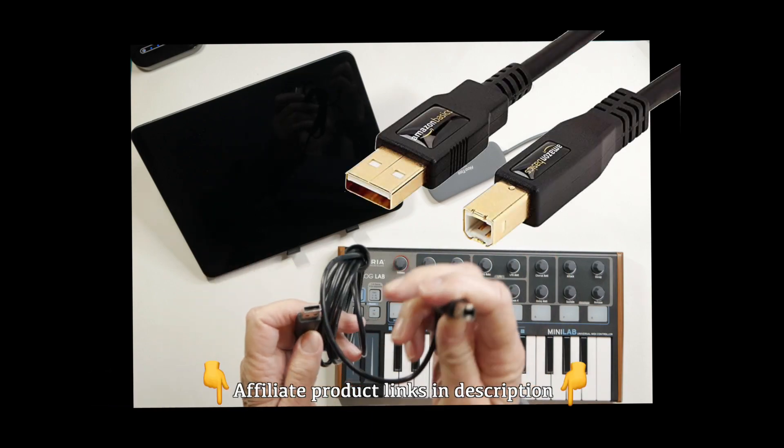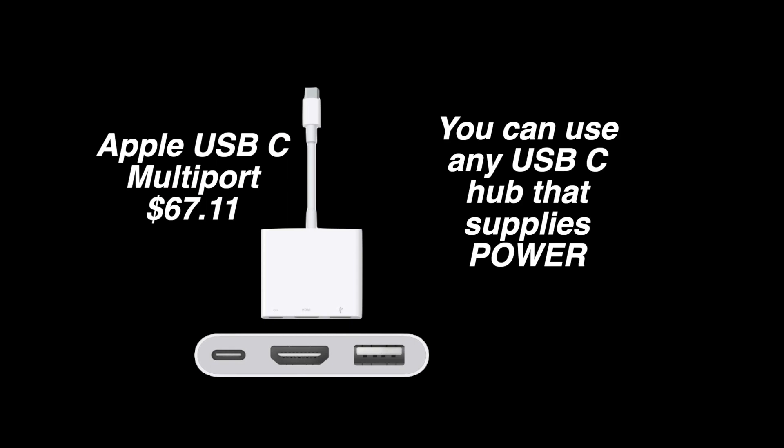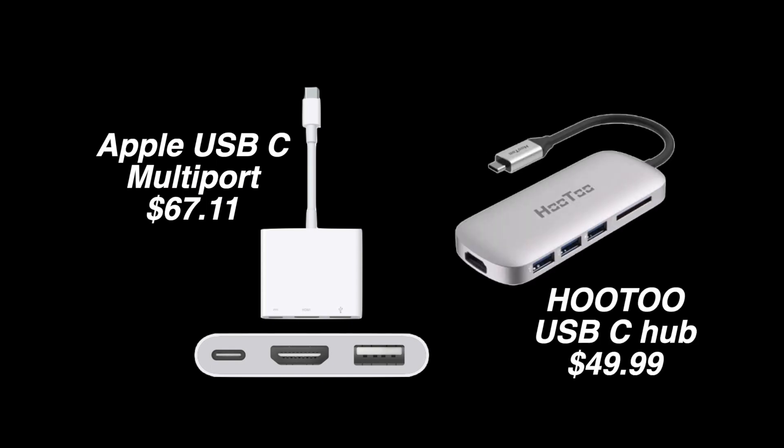First, you'll need a printer-to-USB cable. Apple also has a USB-C multi-port adapter for $67.11, but this hub offers a lot more and it was a lot cheaper. When buying a hub, I like to get the powered hubs.